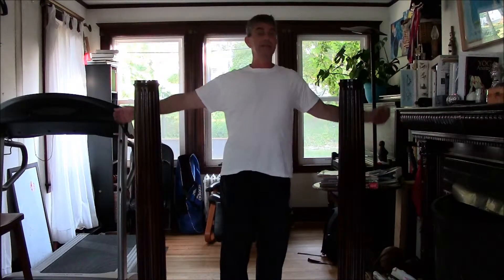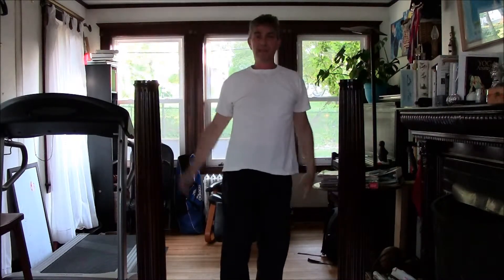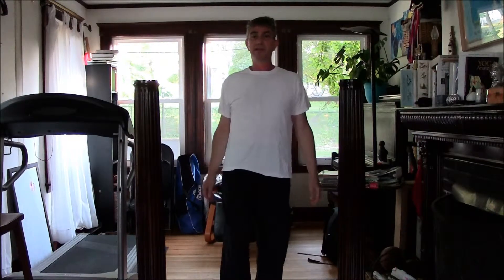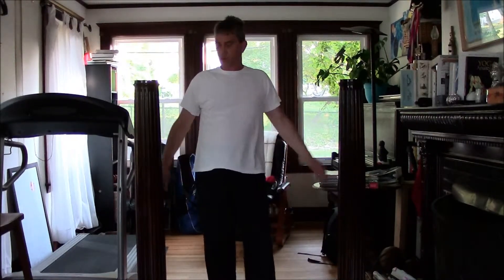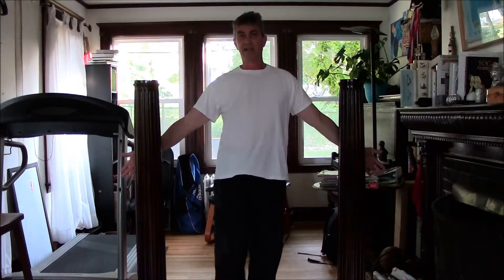I call them the M, the T, the Y, and the I, but today I just want to teach the M and the T. What you do is go into a doorway — as you can see I have those posts here, so they're like a doorway — and you put your hands on both sides of the doorway.